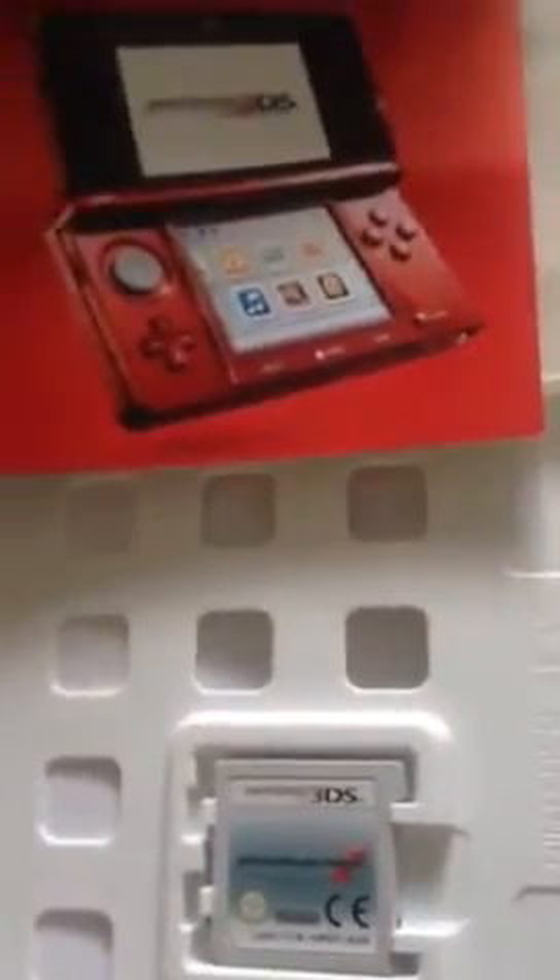Let's see what else is in here — probably just a catalog. Yep, a catalog of titles, and just some important information from Nintendo.